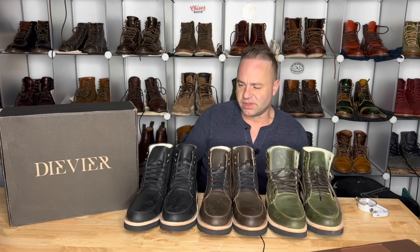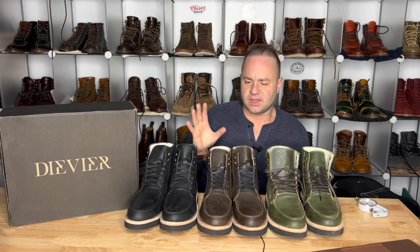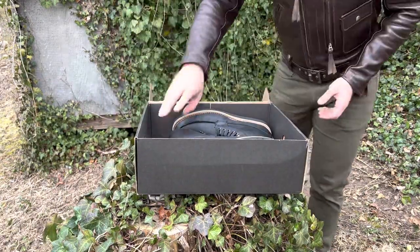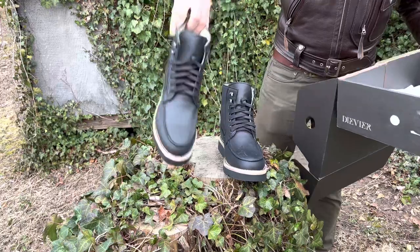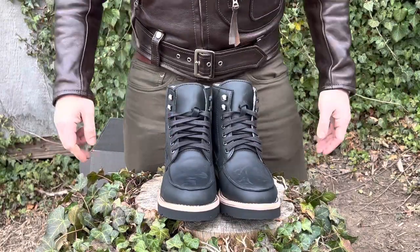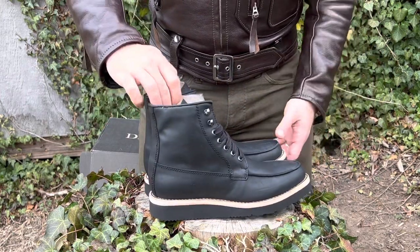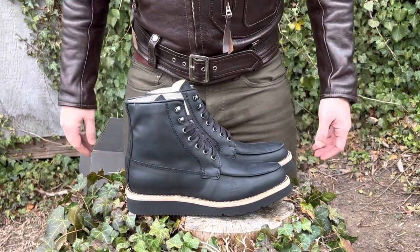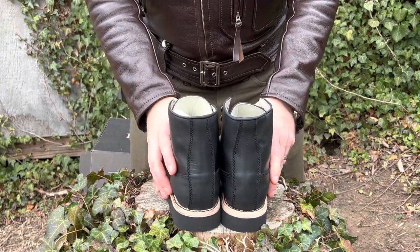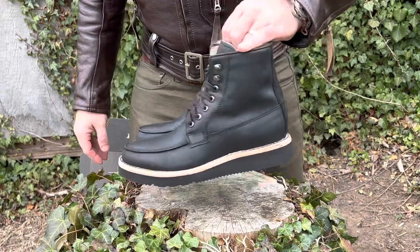I wanted to address the trolling because a lot of people are comparing how I've evaluated other brands like Nicks, Whites, Viberg, Grant Stone, and Alden — and now that I'm evaluating a more affordable boot, they think I've reduced my standards. That isn't true. I'll review any boot as long as I think it's worthy and I like it. There's still a lot of boot brands I have yet to review, and I'm very thankful that a lot of friends have recently reached out and offered to send me boots to review.